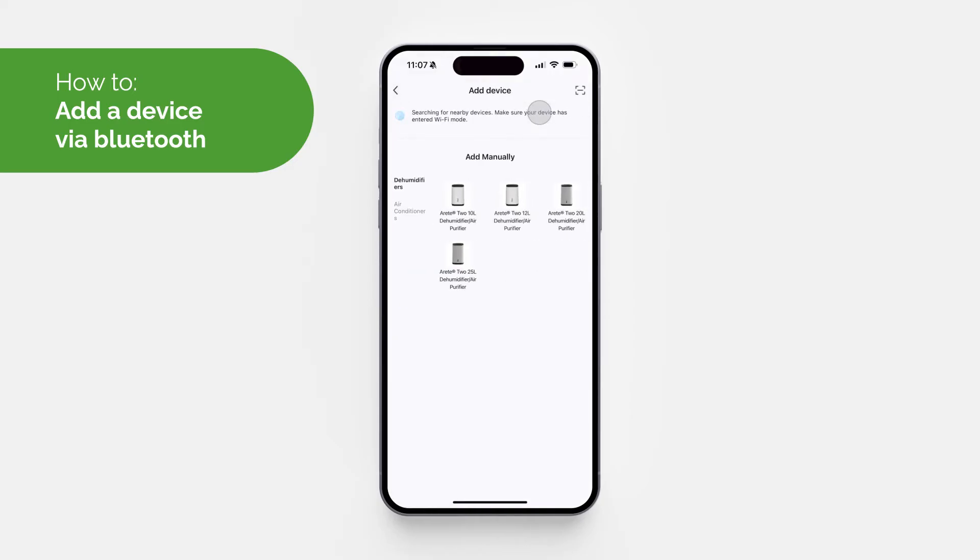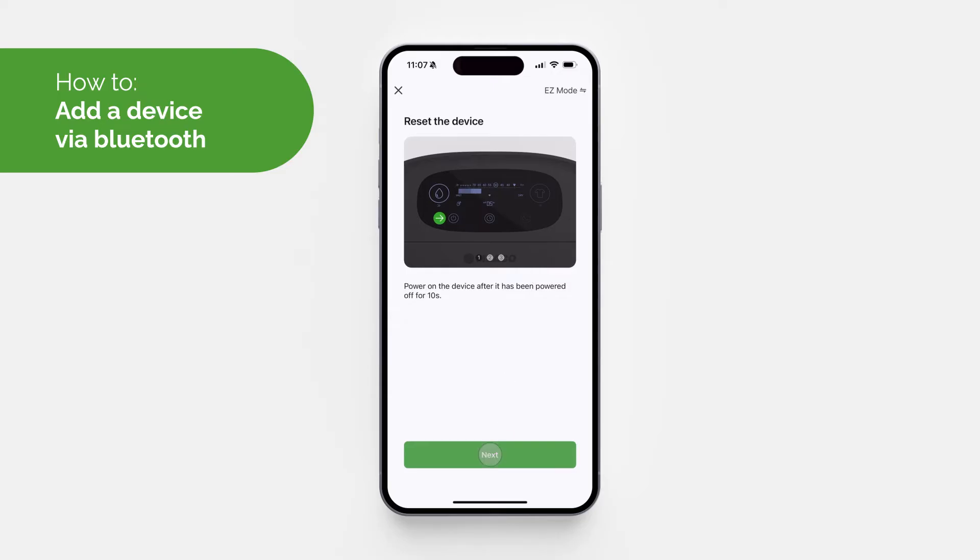To add a device manually via Bluetooth, tap 'Add Device' or the plus icon in the top right-hand corner and select 'Add Device'. Choose your product — it will then take you to a screen where, in the top right-hand corner, you select 'Easy Mode' and change it to 'Bluetooth'.